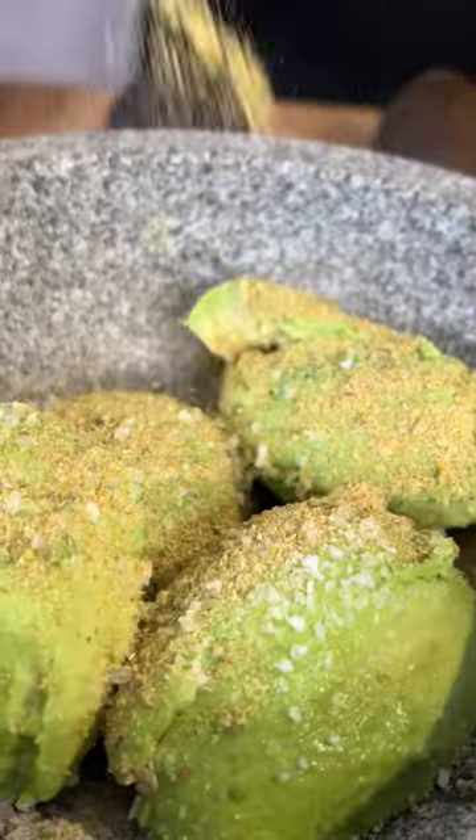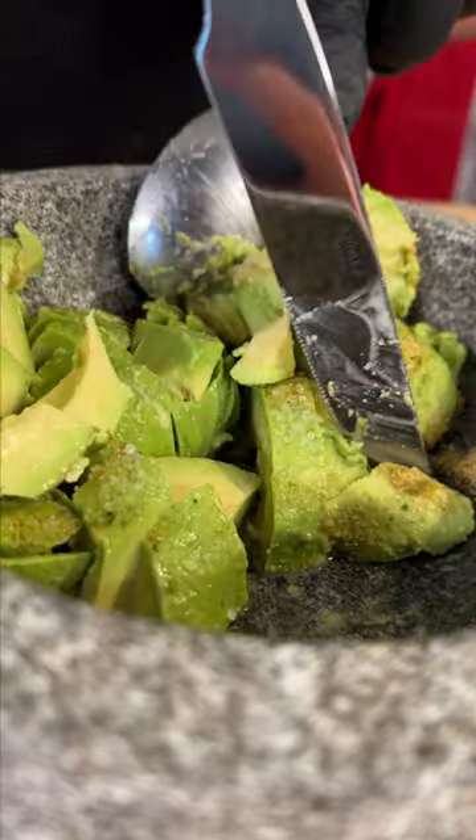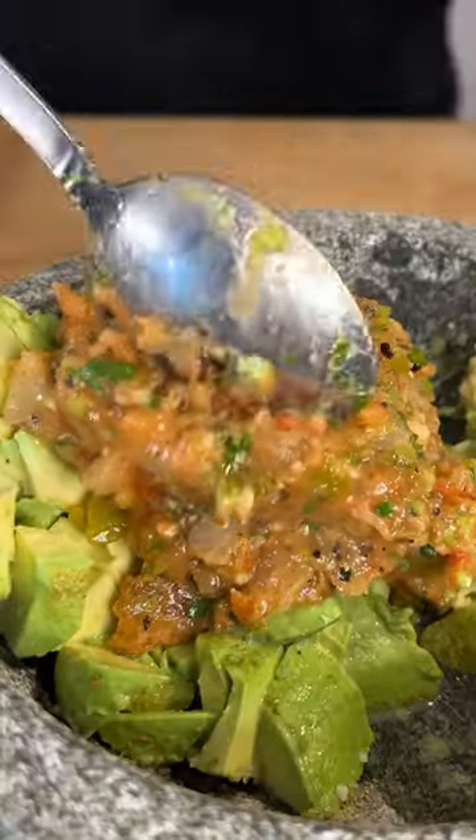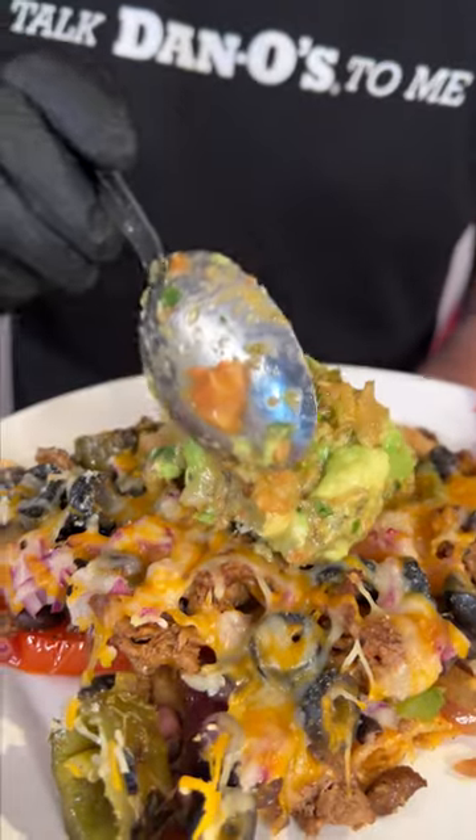Kosher salt, a little bit of Dano's, squeeze of the fire roasted lime. Get a couple scoops of our fire roasted salsa. And there you have some guacamole that's got some real texture, and you got all that flavor in there. Guacamole right on top.